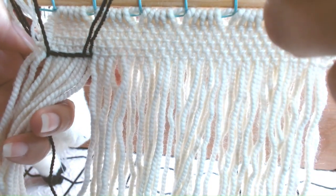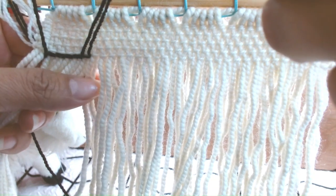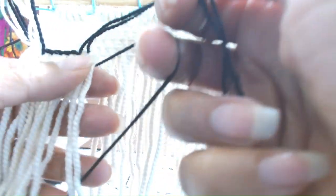And once I'm in the back, I give it a little tug up, open from the two warps that we're going behind, and then with my right hand I'm going to bring it up.